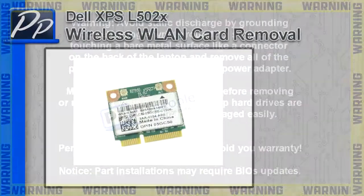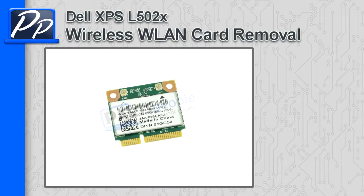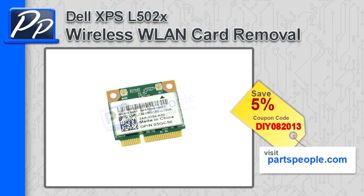Hey guys, it's Roscoe with Parts People. In this video I'm going to show you how to remove the wireless LAN card on an XPS L502X. If you're looking for parts for this laptop, go to our website and use this 5% discount coupon.